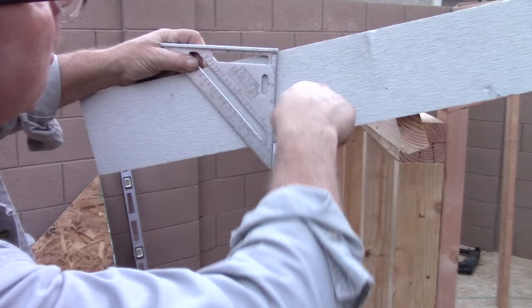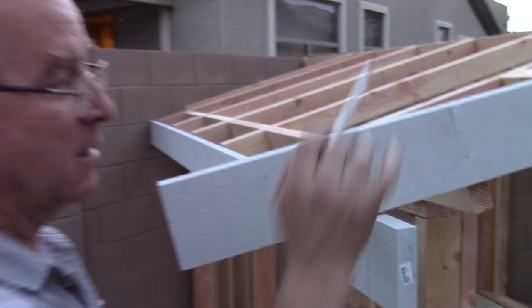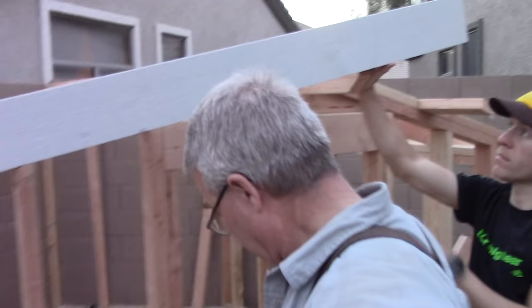Those lines will describe the outside of the miter without having to do anything except that. Now I'll go to the top and we'll let that run wild and cut it in a minute.